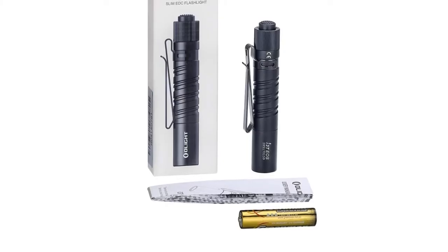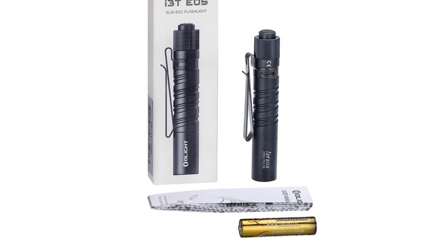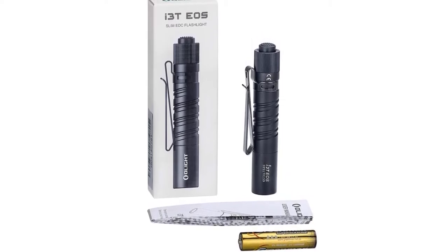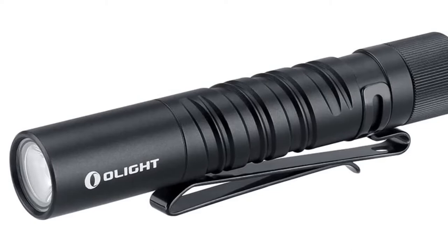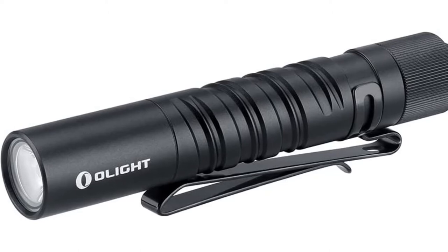This is one of the most accessible EDC flashlights on the market — perfect if you are looking to buy your first EDC light. The low price point gets you a powerful and durable flashlight that runs on cheap and easily replaceable AAA batteries. You also do not have to worry about blinding yourself, as it emits a soft white beam that is easy on the eyes. With the click of a button, the flashlight can switch between a 5-lumen output and a 180-lumen output.